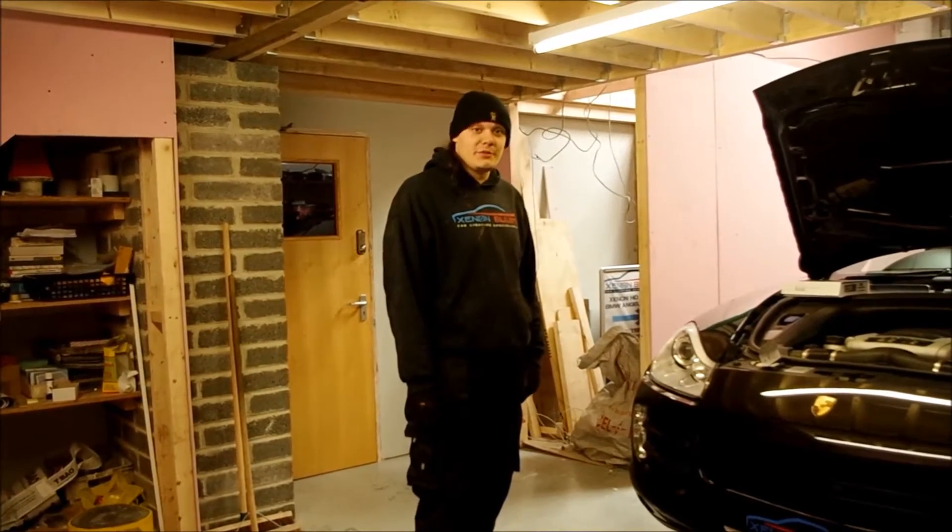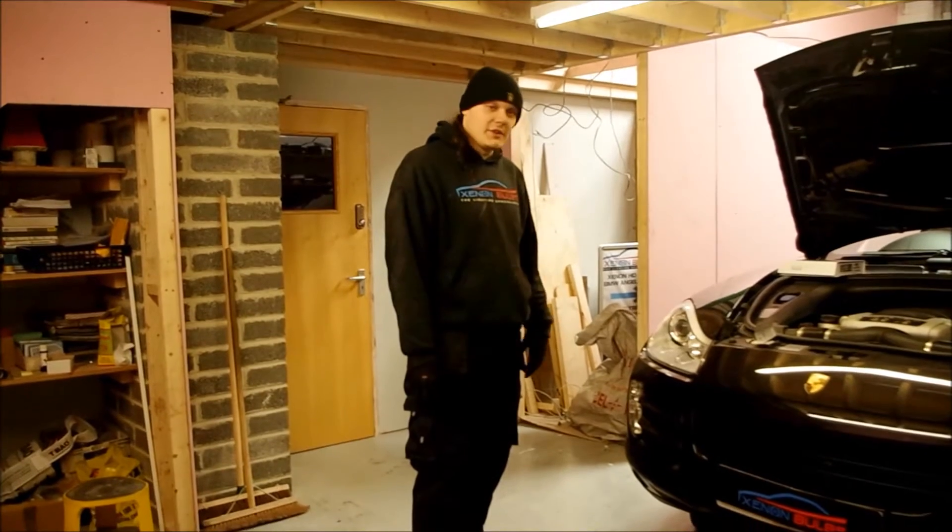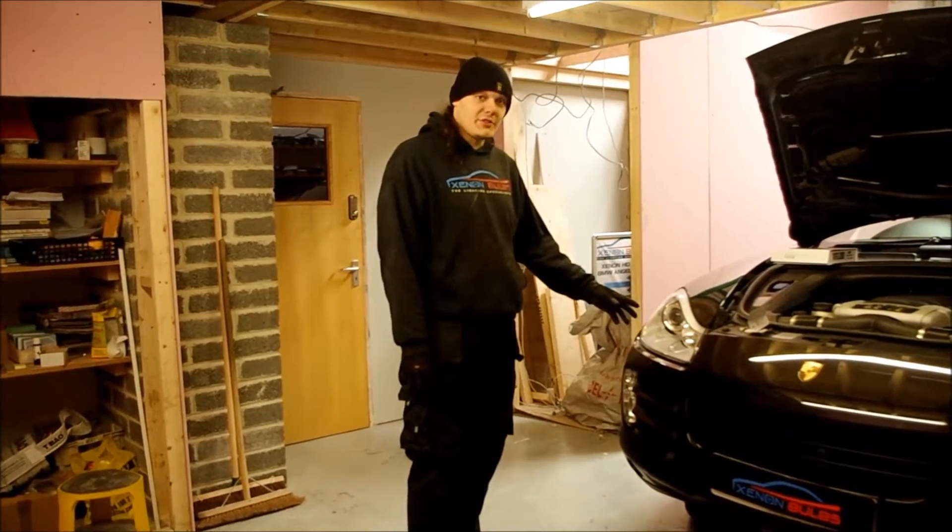Hi, my name is Michael from Zenon Bulbs. Today we are going to show you how to change the side light bulb on a Porsche Cayenne S.